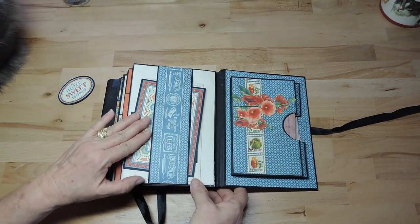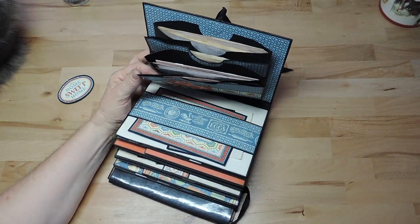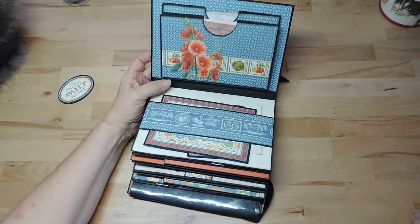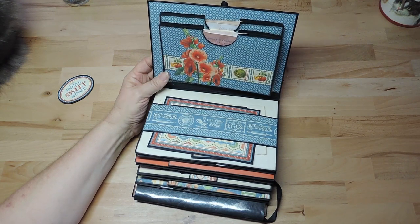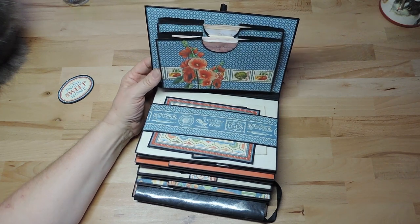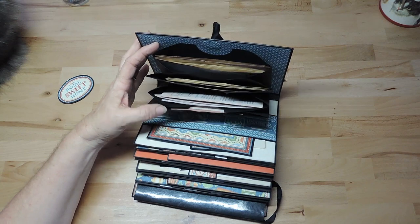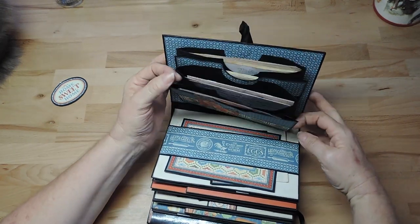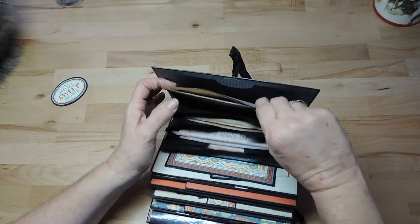On the inside cover I made a kind of file folder. I found a tutorial in English — the lady who does this is French and mostly makes her videos in French, but I found an English one for this kind of pocket. I will make a link below in the description box in case you are interested in how to make this kind of pocket.